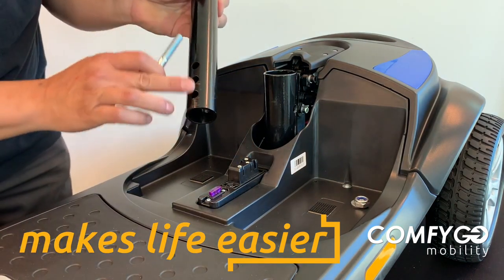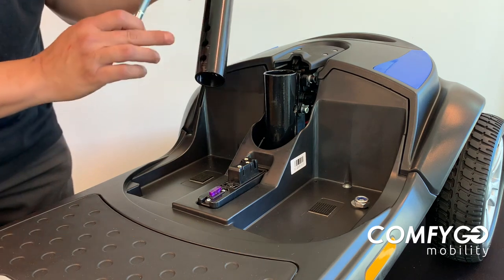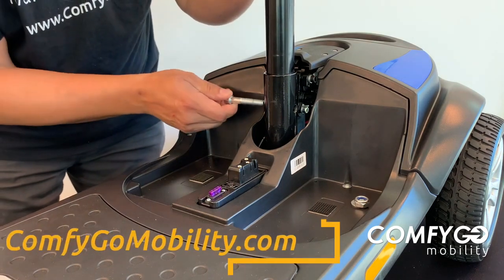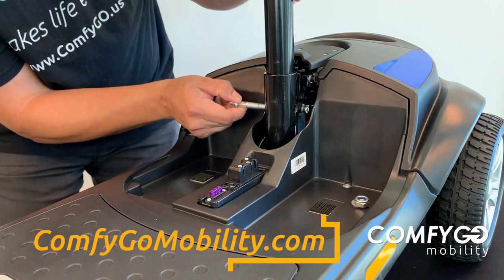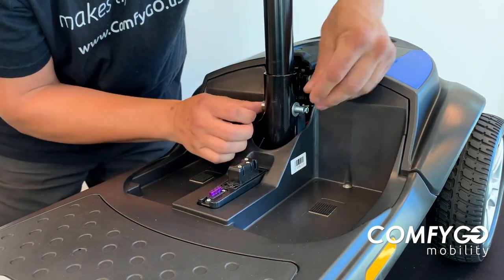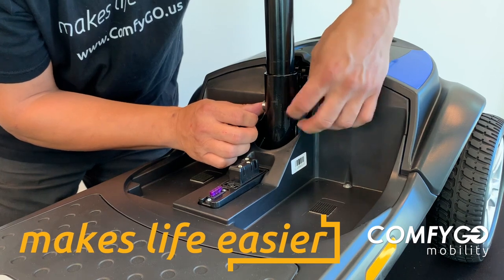Now our shaft has got three selections here for seat height, so you can adjust it about an inch between the three seat selections. Push this down into the shaft here, and let's insert our bolt the same way we took it out. Let's line it up, push that in until it goes all the way through, get our washer on, get our nut on there, and hand tighten it until it stops.